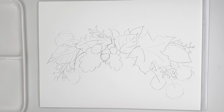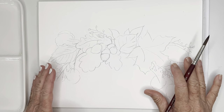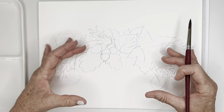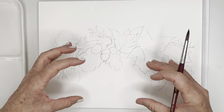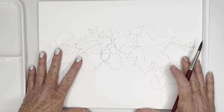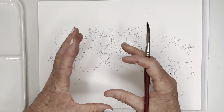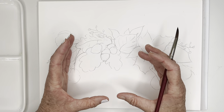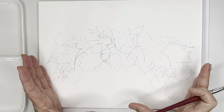Today I'm painting a fun little fall composition. I'm not sure if you can see this well enough, but it's a little bit of that radial composition which I love, where a lot of the focus is in the center and then it kind of spreads out around it. So that's what we're going to be doing today.